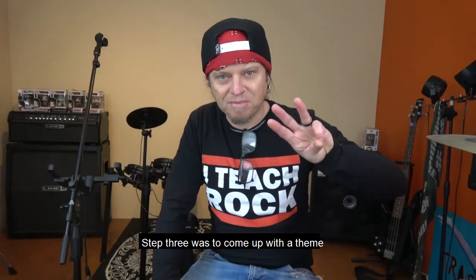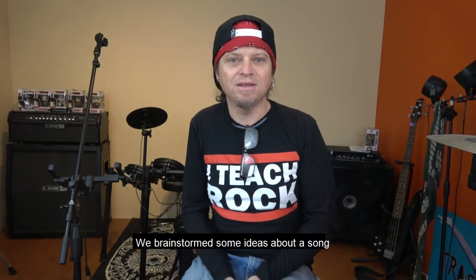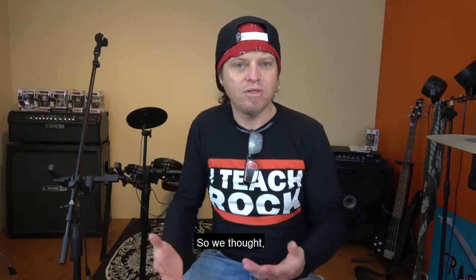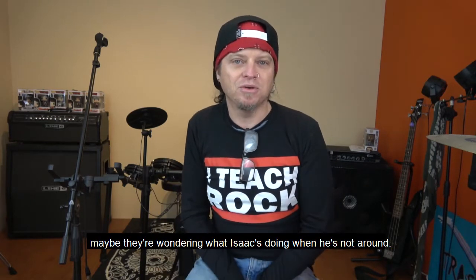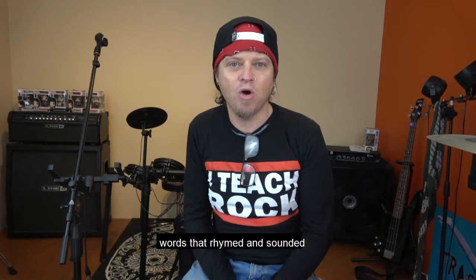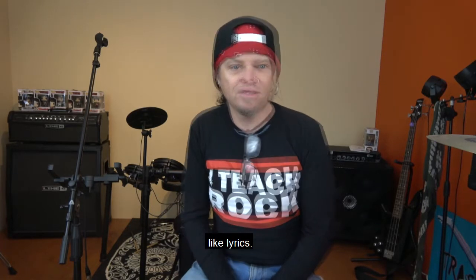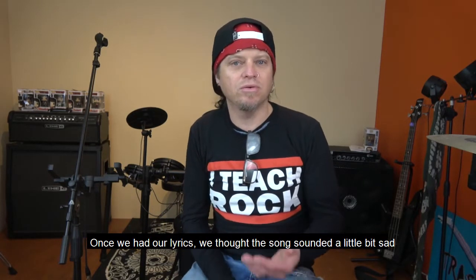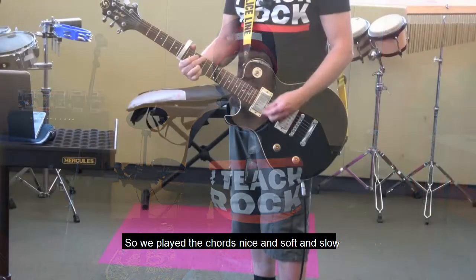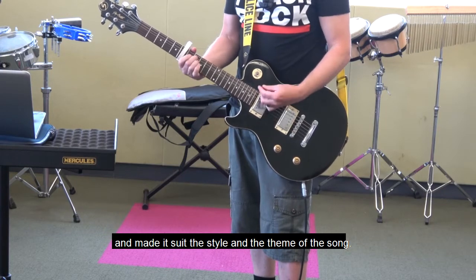Step three was to come up with a theme and some lyrics. We brainstormed some ideas about a song. Isaac really wanted to write a song about his pet fish, so we thought maybe they're wondering what Isaac's doing when he's not around. Then we looked at some rhyming words to help us find words that sounded like lyrics. Once we had our lyrics, we thought the song sounded a little bit sad, so we played the chords nice and soft and slow to suit the style and theme of the song.